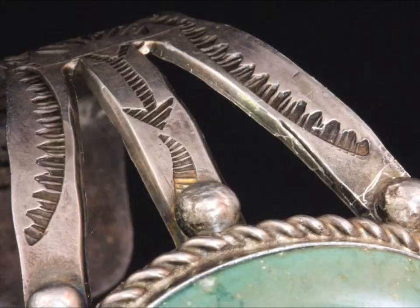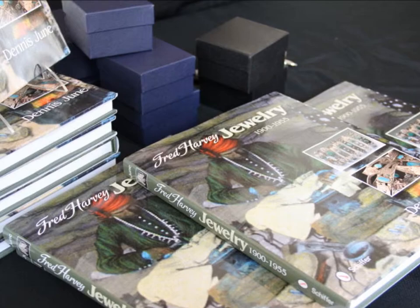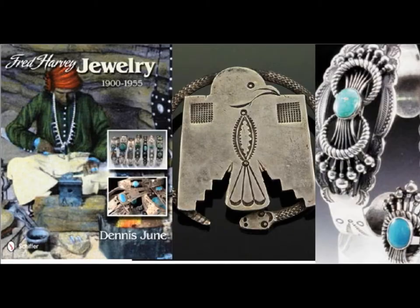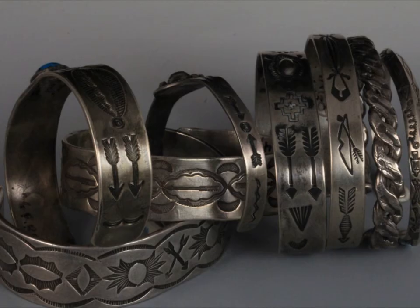Let me mention to my listeners: my guest has been Dennis June — D-E-N-N-I-S, J-U-N-E. His website is dennisjune.com. His book is called Fred Harvey Jewelry, 1900 to 1955, published by Schiffer Publishing. It's a great book, not only because it has so much information about the Fred Harvey Company, but it's filled with information about Native American jewelry from the late 19th century to the mid-20th century. Dennis, thank you so much for being part of today's show. Thanks, Harry. Appreciate it. Talk to you sometime. Bye-bye.